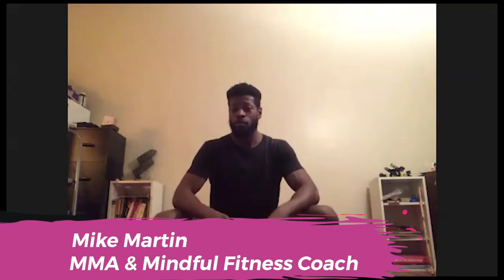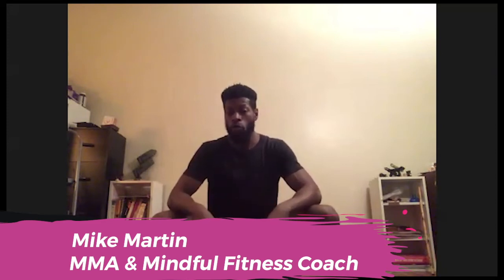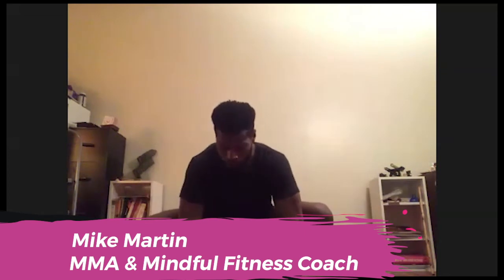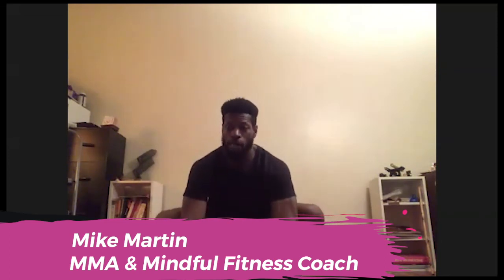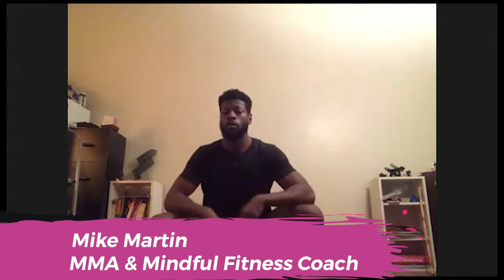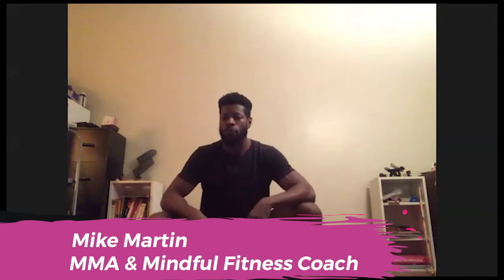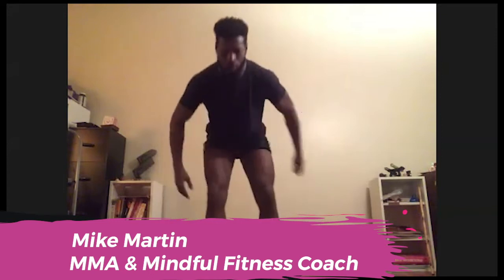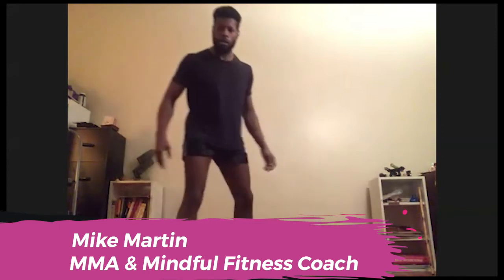The second week we focused more on ground techniques. On the ground, we tend to be on two, three, or four points of contact. We also covered the technical stand-up — how, if you were pushed to the ground, you can get up effectively and safely. Let me give us a little bit of background on our combat base.